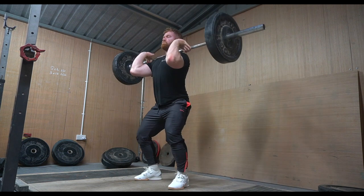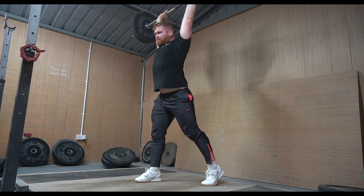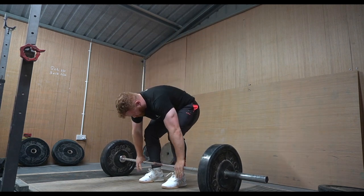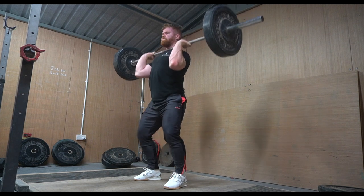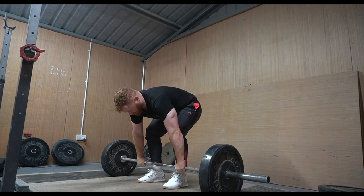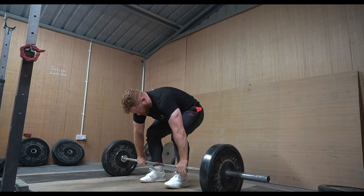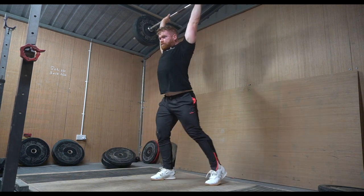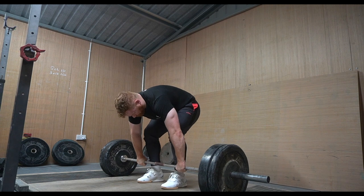I moved on to some lighter power cleans. One reason I was snatching is I had to give the clean and behind-the-neck jerk a break - my elbows and triceps were super inflamed and really feeling the volume and weight from the jerks and cleans. I needed to lay off those. So I moved to power cleans and just letting go of the hook grip in the catch position, which is obviously easier on external rotation to give my elbows a rest. Also, from jiu-jitsu I had a massive bruise on my right shin and I was super sensitive whenever the barbell touched it.